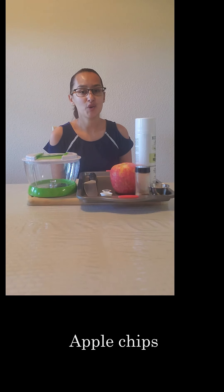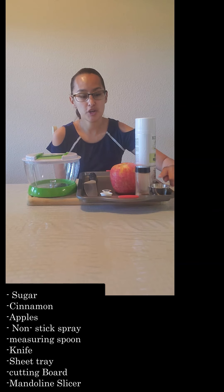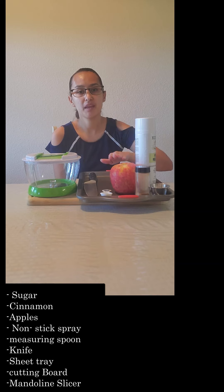Today we'll be making a healthy snack called apple chips. In order for this you're going to need the following ingredients: some white sugar, cinnamon powder, apples, and non-stick spray.